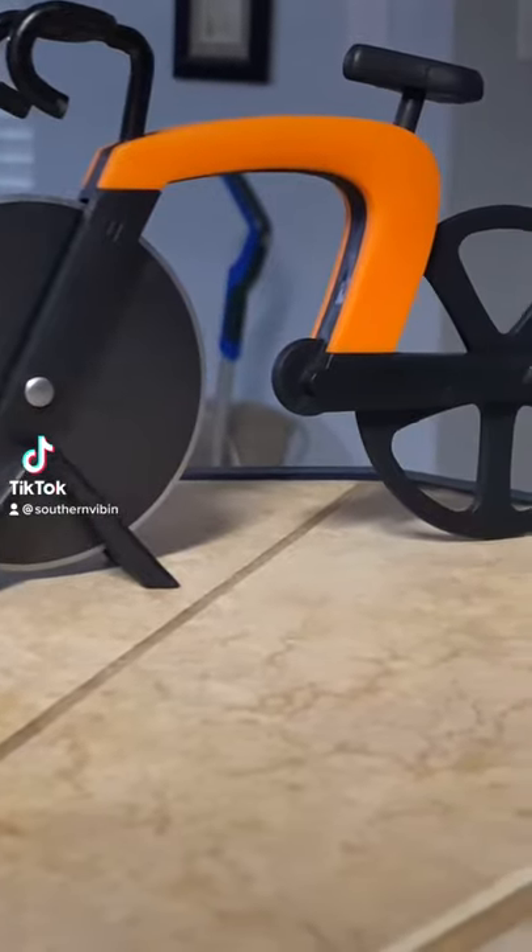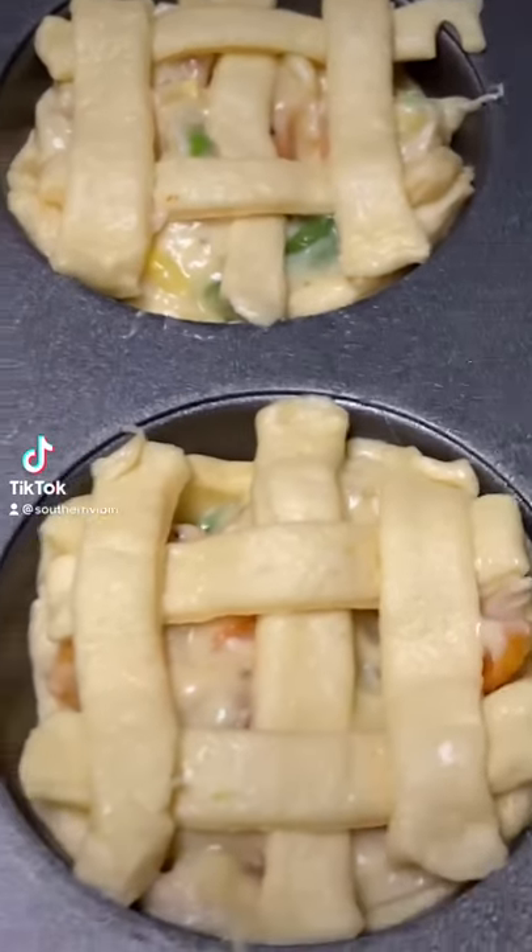With another dough strip, get it rolled out and grab your pizza cutter. Cut that dough into about one inch thick strips, then cut those strips in half. Go ahead and take the strips — three down and two across each one.